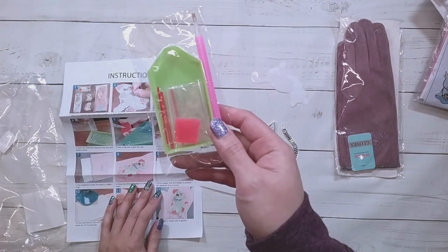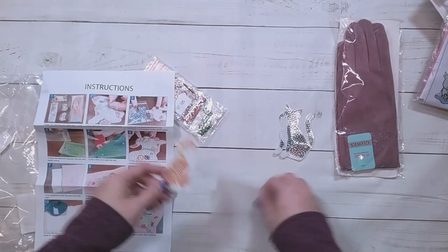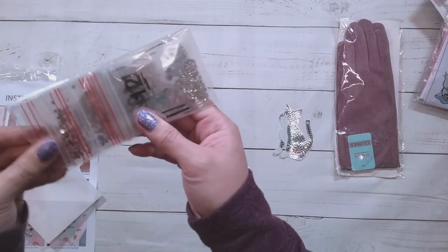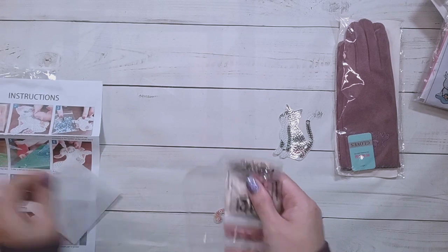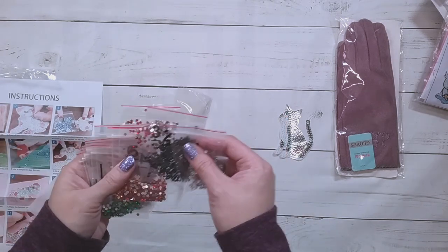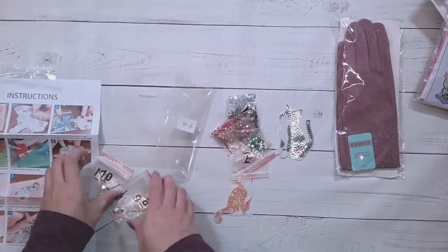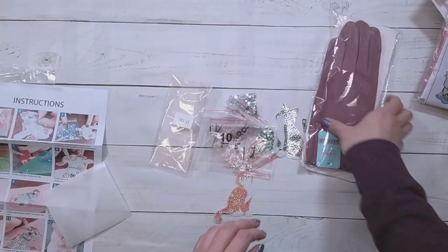It seems like they want you to diamond paint it first, then iron it on, and then put the eyes on. It does come with the ordinary toolkit, a couple baggies, and it comes with two cats. It also comes with some wax paper that you're supposed to iron onto it. There are some special drills — regular rhinestones or black drills plus the special ones.